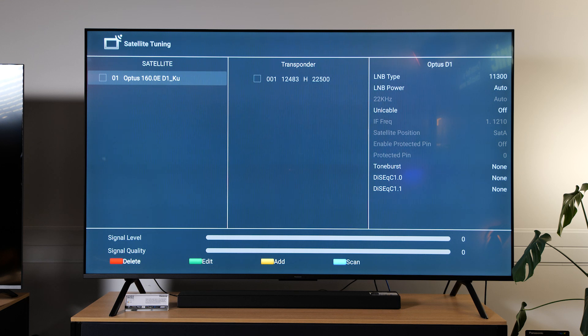Now here's where you'll be directed to the satellite tuning menu. We only have one satellite that our free-to-air signals come in from, and that's Optus D1. Select OK to select that satellite. Then select your transponder frequency — again there's only one option here, so select OK because that's our transponder that we tune in.